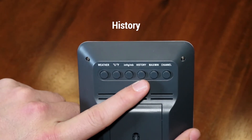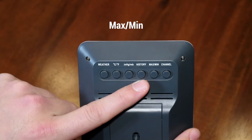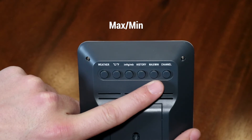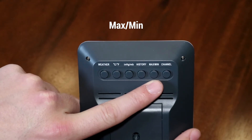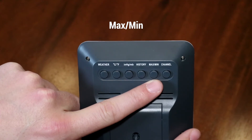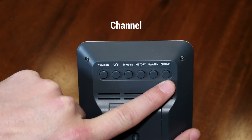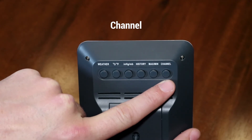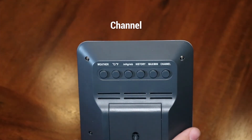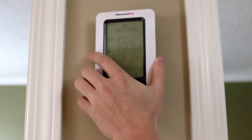The history button will toggle through the history of your barometric pressure. The max/min button will toggle through the maximum and minimum readings of your remote transmitter's history. Lastly, the channel button will toggle through channels 1, 2, and 3 for use of multiple remote transmitters.